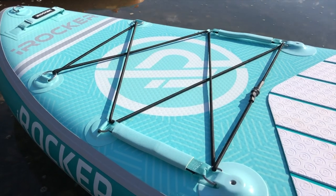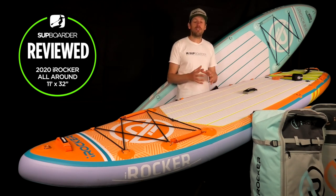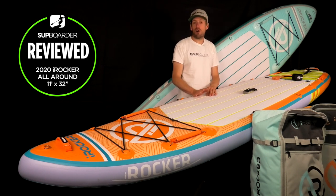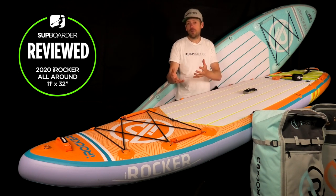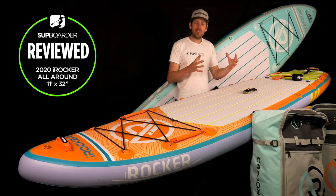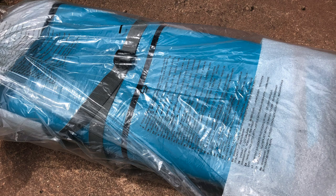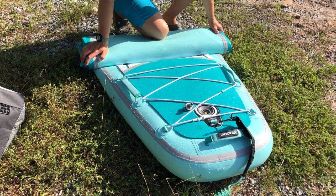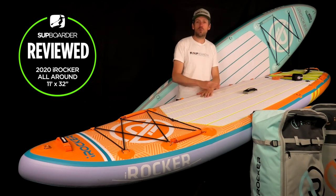A little about iRocker: they are a well-established brand that started back in 2013 in Florida and are becoming very well known across Europe and the rest of the world. They have a huge amount of accessories on their website — people who don't even own an iRocker go on their site to buy paddleboard accessories. On the environmental side, unfortunately these boards are packed with quite a lot of plastic, and I hope they change that in time. A lot of the big brands are trying to get recyclable materials into their inflatable paddleboards, and no doubt iRocker will be moving in that direction too.